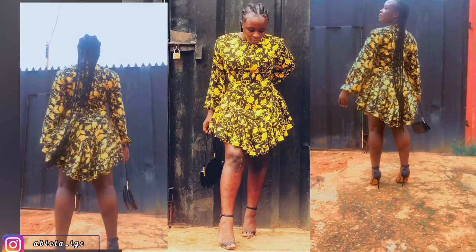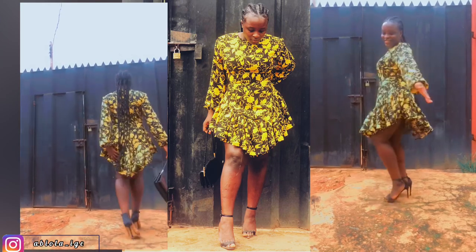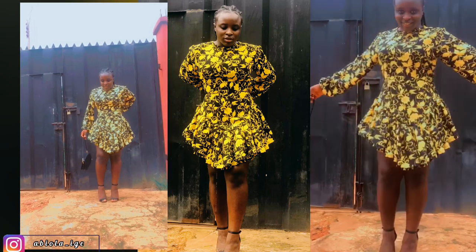Hello guys, welcome back to my YouTube channel. My name is Abiola and in today's video I will be sharing a tutorial on how I made this beautiful dress for my friend. Yes, you heard me right — for my friend.